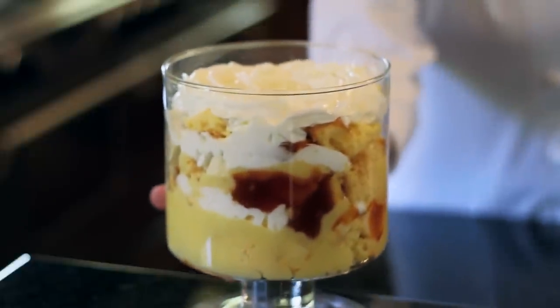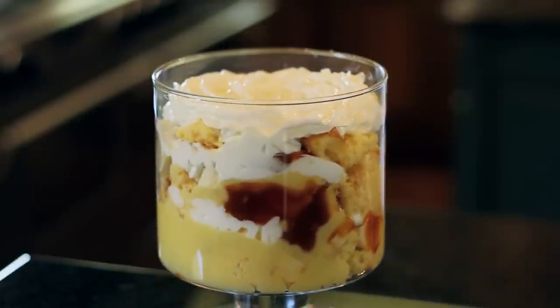Hi, I'm Lori Fangio with Around the Table, and I'm a food blogger and chef instructor. Today I'm in the kitchen showing you how to make a simple banana caramel trifle. It's going to be creamy and delicious, so let's get started making a trifle.